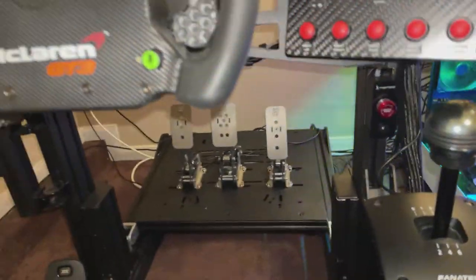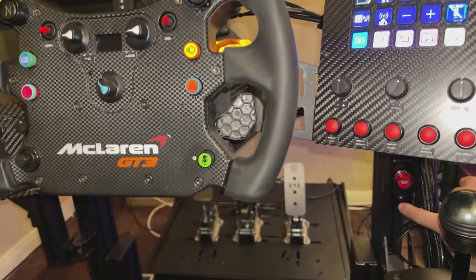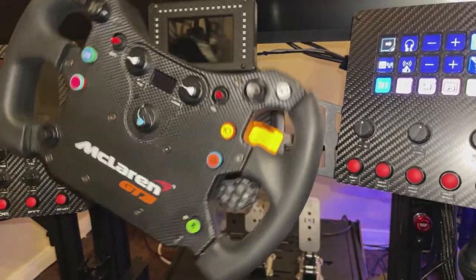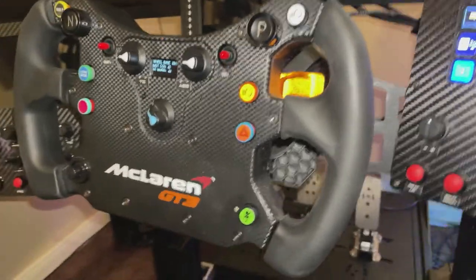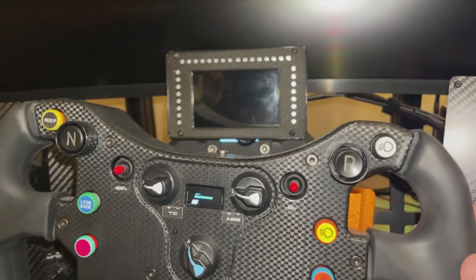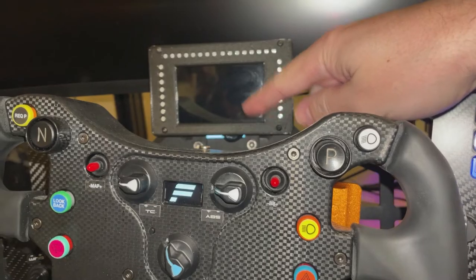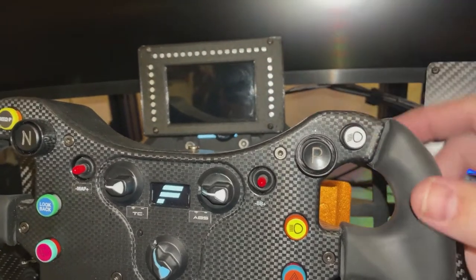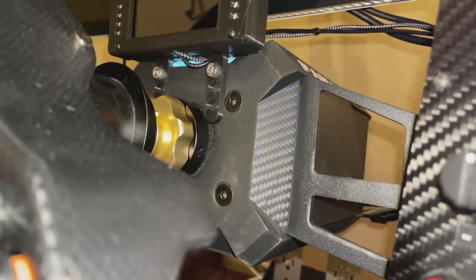Let's take a quick look once we get this powered up. Moving things out of the way and hitting the power button — there we go, the wheel is moving. Wheels are up and running. As you can see, I have a custom physical dash that's actually blocking the LCD on the base, which I don't really use honestly — I prefer having my dash. But you can still sort of see the lighting going on there.